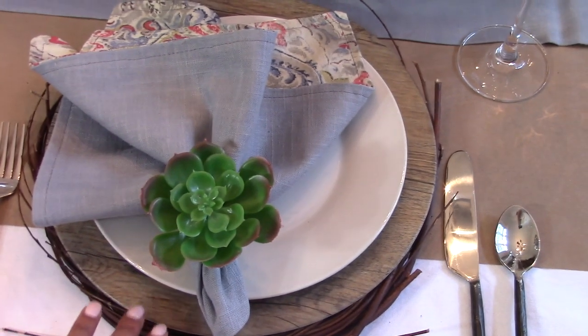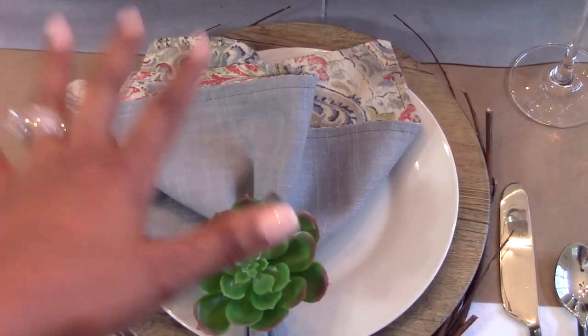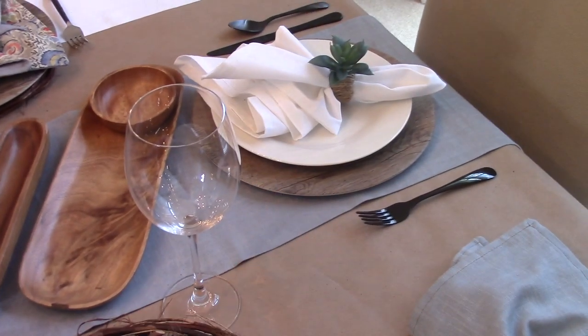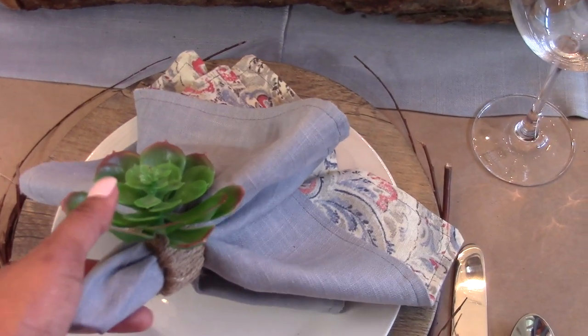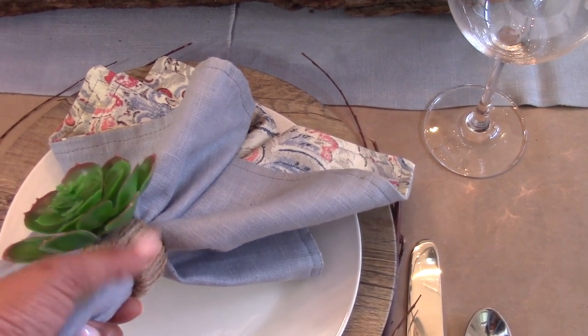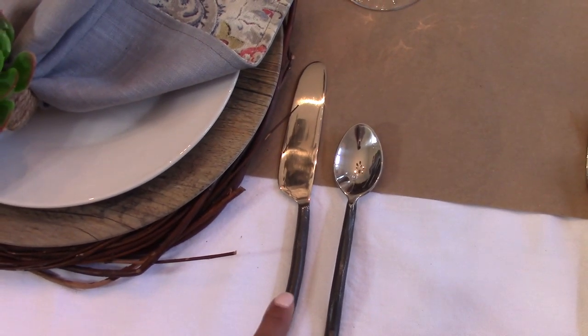Let's break down the actual table setting cost. The willow wreath is $1, the charger is $1 from Dollar Tree, and the plate is $1 — that's $3 right there. My custom napkin is about 20 cents each. If you don't have custom napkins, you can use a standard basic white napkin. The DIY succulent napkin ring costs about $1.25 a piece — $1 for the succulent, plus a share of the twine. The flatware, if substituting plain black from Walmart, is $4.50.